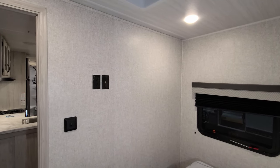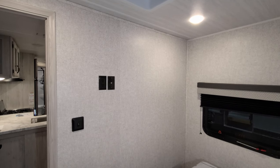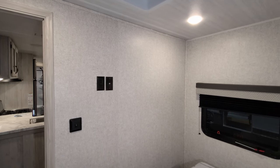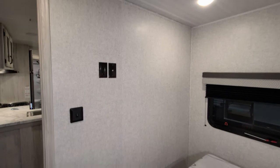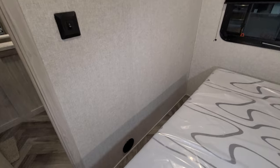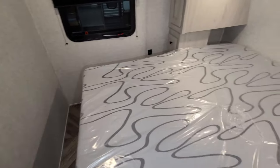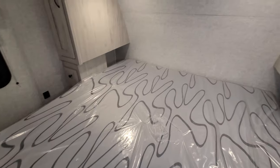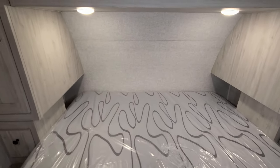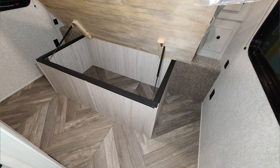On the wall at the foot of the bed, you have an electric outlet and TV outlet, and there's a backer in the wall so you can mount a TV on the wall. There's a heat vent down below, and there's room to walk around and maneuver. The door provides privacy, and the bed does raise up so you have storage underneath as well.